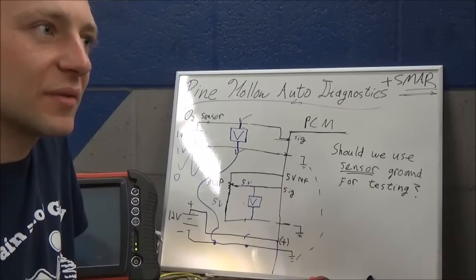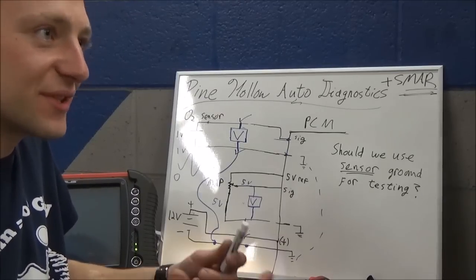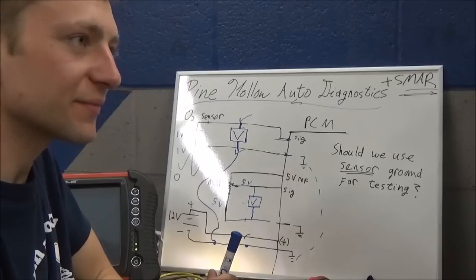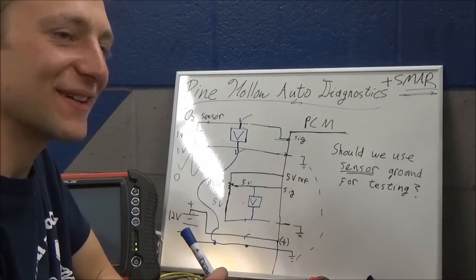The O2 sensor is unique in the sense that there's really nothing else like it besides maybe a wheel speed sensor. There aren't a lot of energy-generating sensors that produce their own voltage. That's exactly right - so you just don't see that often.